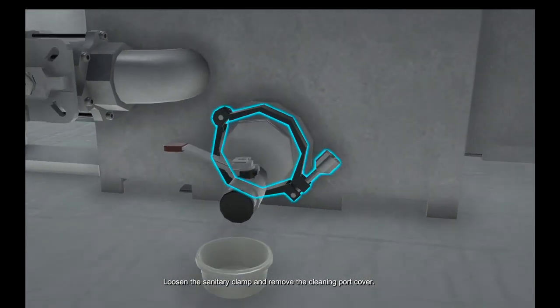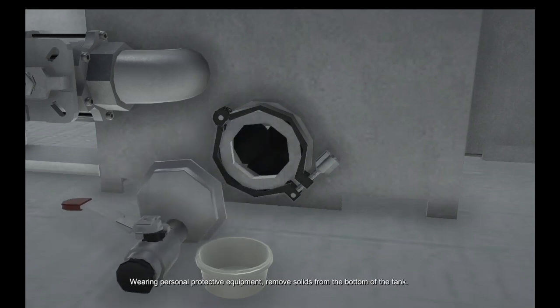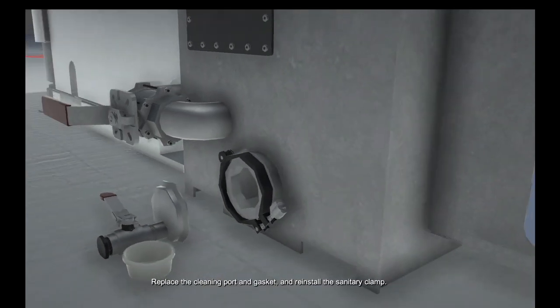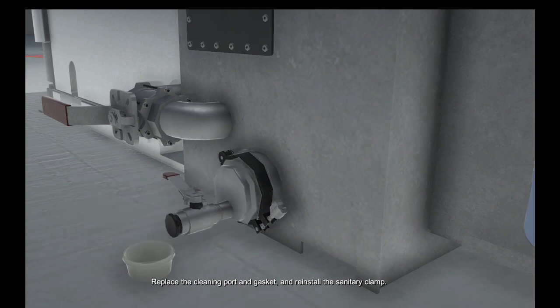Loosen the sanitary clamp and remove the cleaning port cover. Wearing personal protective equipment, remove solids from the bottom of the tank. Replace the cleaning port and gasket and reinstall the sanitary clamp.